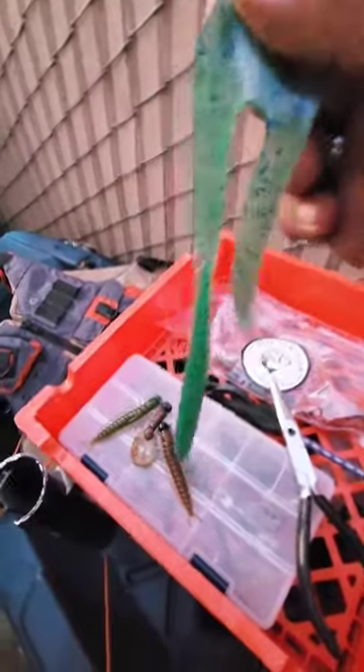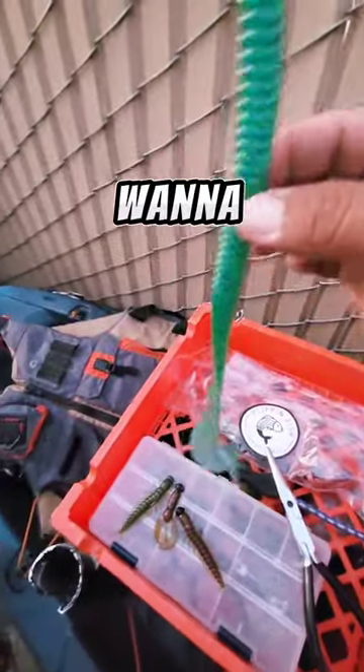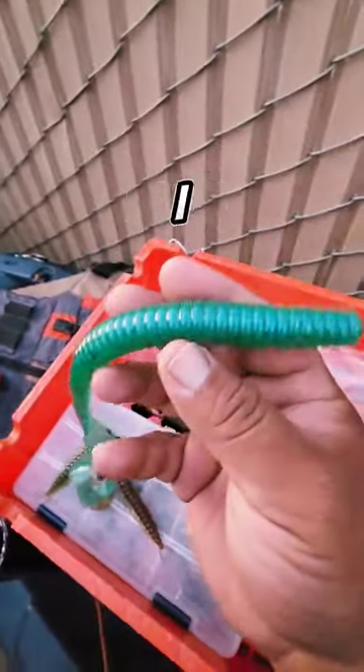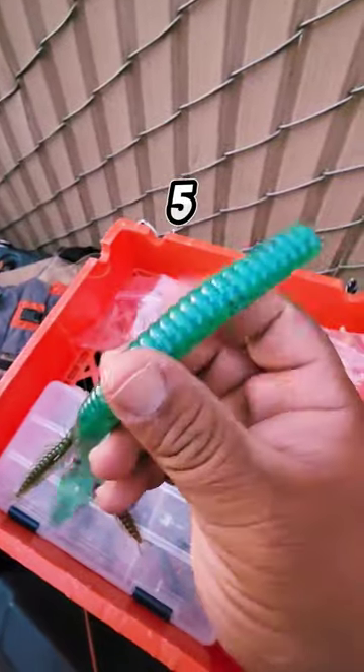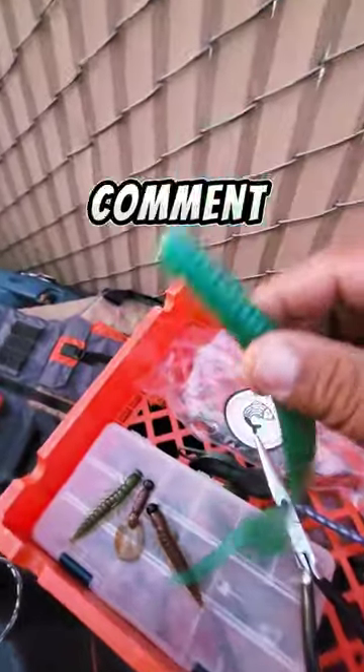How do you guys rig up this big old worm? I got this worm sent to me by Flipping Fish — it's a pretty big worm, maybe 11 inches. The biggest hook I have is like a four-ought, maybe a five-ought belly-weighted hook. How do y'all rig this up? Comment below.